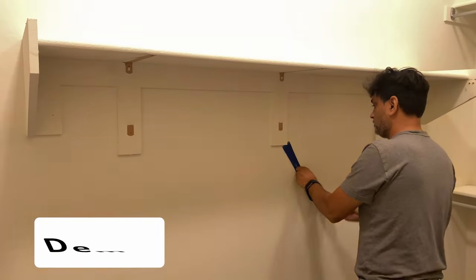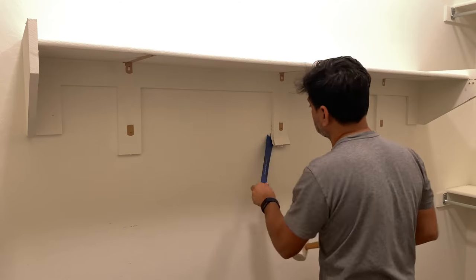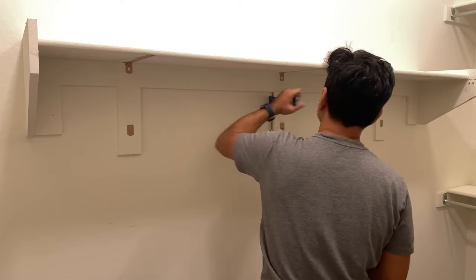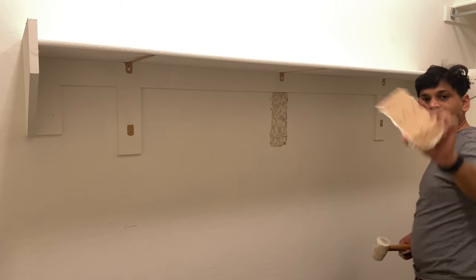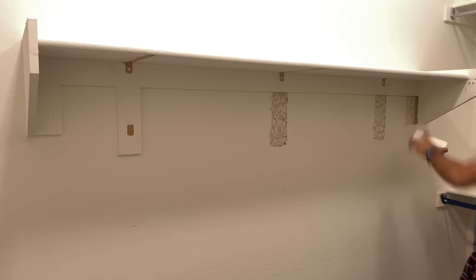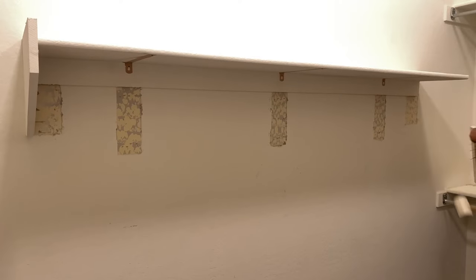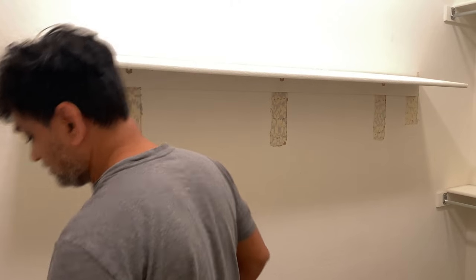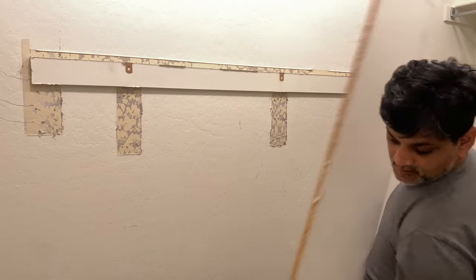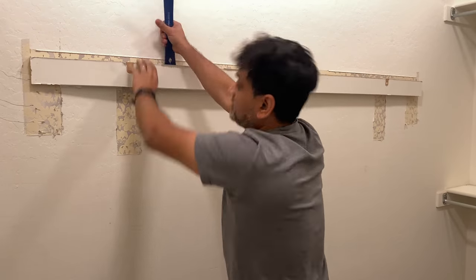If your closet is builder-grade like ours, you'll need to remove very heavy particle board shelves. Start with the supports — be very careful because they have three-inch nails in them. I'm using a mallet and a pry bar, which makes the job easy. Once the supports are out, gently tap on the sides to remove them. Then your top shelf is ready — just give it a light tap and take it out. Finally, pry out the strip that was holding everything together.